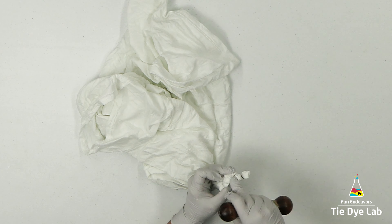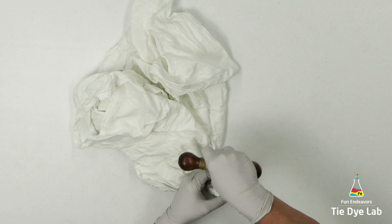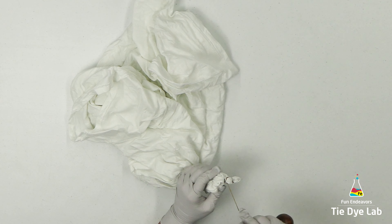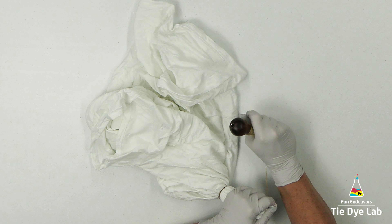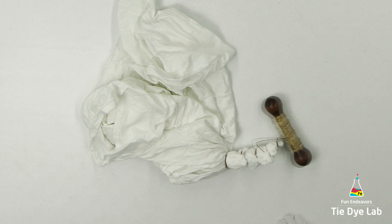So whenever I take the sinew, which is wax coated, wrap it around the fabric and then tighten it down until it locks down on itself, that's not gonna allow the dye to get underneath that area. So I'm gonna have a definition line which will make the geode look cool.